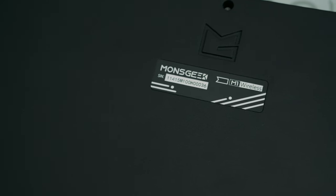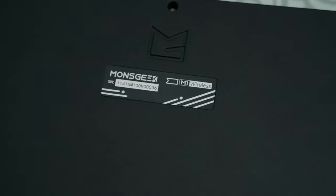Build quality — it is heavy. You're not going to be lugging this about; this thing weighs a ton. It's very light at the front and heavy at the back, so it's not balanced at all — very back-end weighted. For me, that makes it feel more premium. On the back there's a nice engraving — just the Monsgeek logo. Build quality is absolutely fantastic.